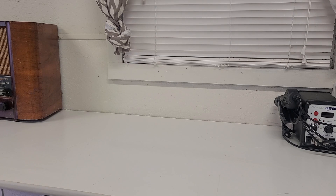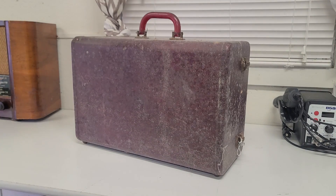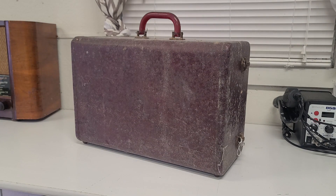Welcome again to the Vintage Electronics Channel. Today we're going to be taking a look at this thing — a Webster Chicago wire recorder. So let's talk a little bit about the history, get this thing cleaned up, and see if we can get some audio off of it.